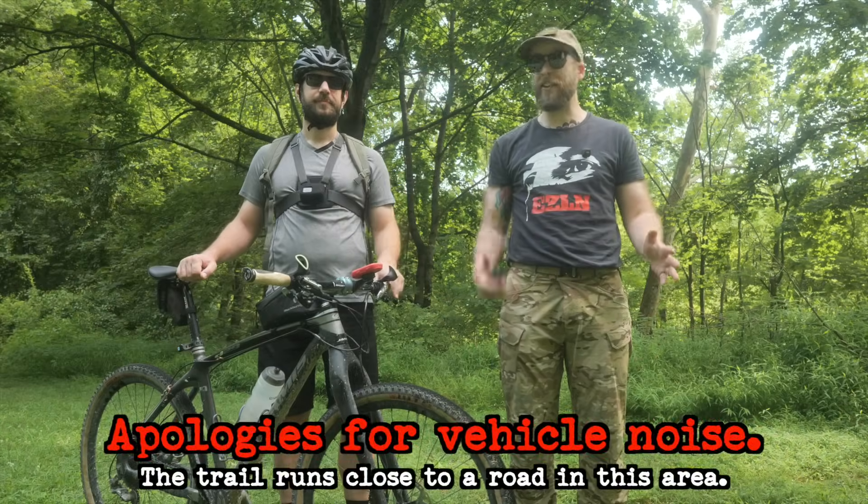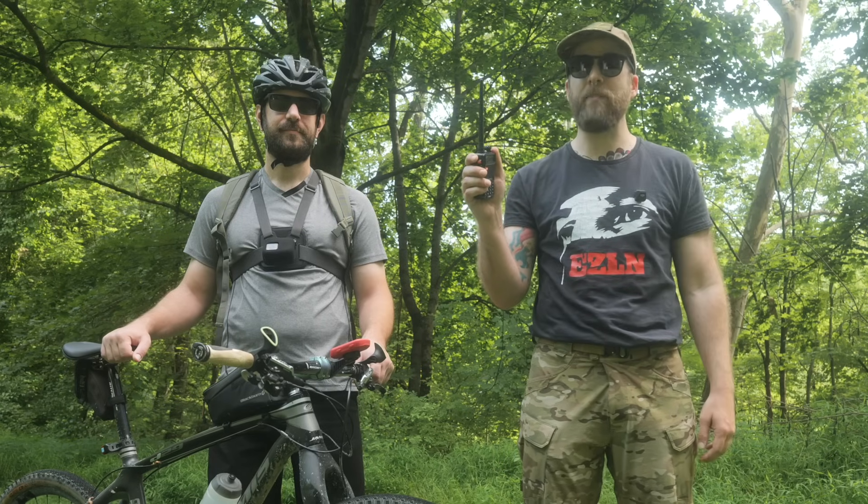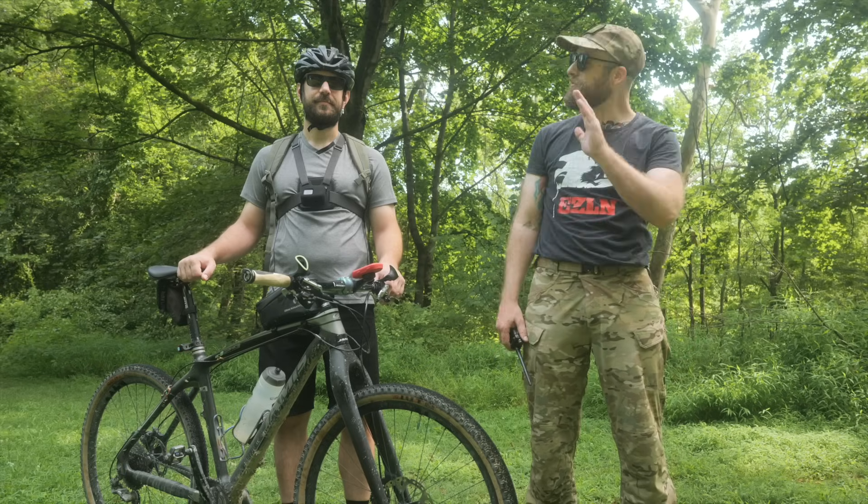Here I am with my good friend Fraz at an undisclosed location in the mid-Atlantic. I have my humble UV5R with a rubber duck antenna, and behind me I have a roll-up antenna and a way to get that roll-up antenna about 20 feet in the air. Fraz has the same. Let's get to it. Bye, Fraz.